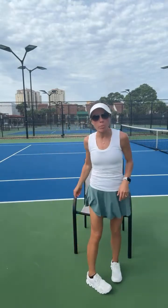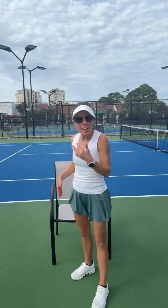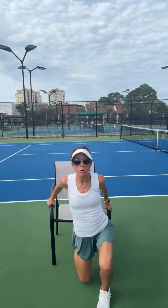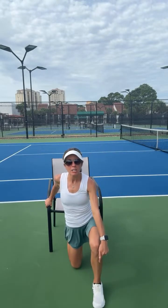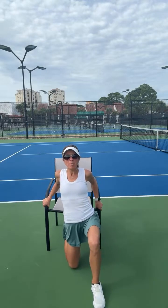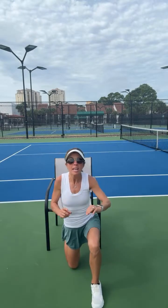If you have a couch or a chair at home, go ahead and grab that. For the first stretch, if you have a kneeling pad that might feel better. We're going to put our foot up on the chair and then drop our knee all the way down. The front kneecap should be lined up with your big toe and second toe. You can grab the couch behind you and lean back. Hold that with shoulders back and down for 30 seconds.